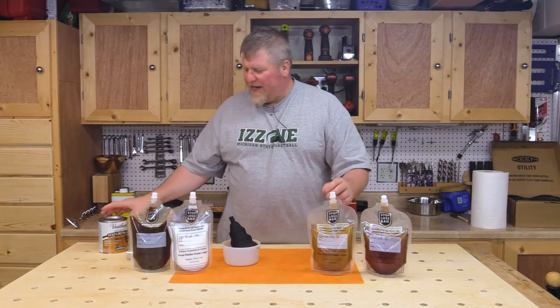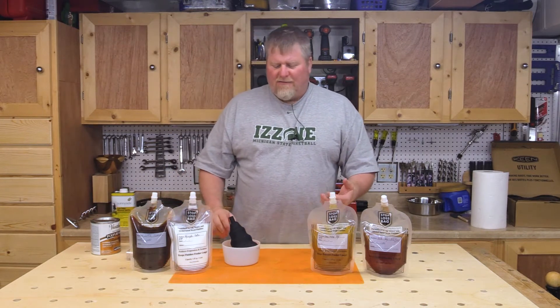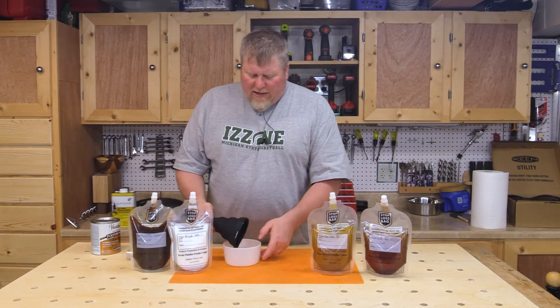Also, these cans get expensive — something like 17 bucks a can — and I feel kind of ripped off when I've used half of it and have to go buy another one.